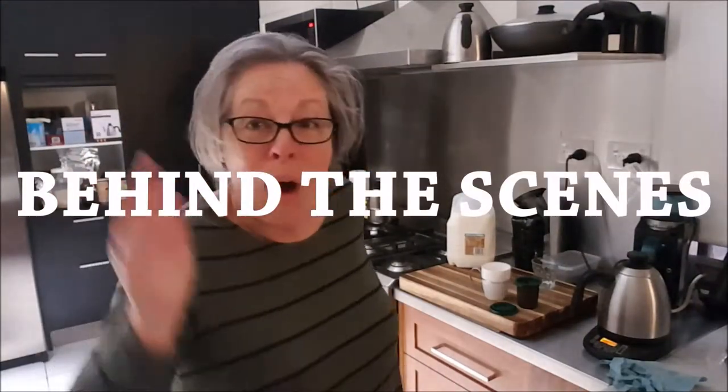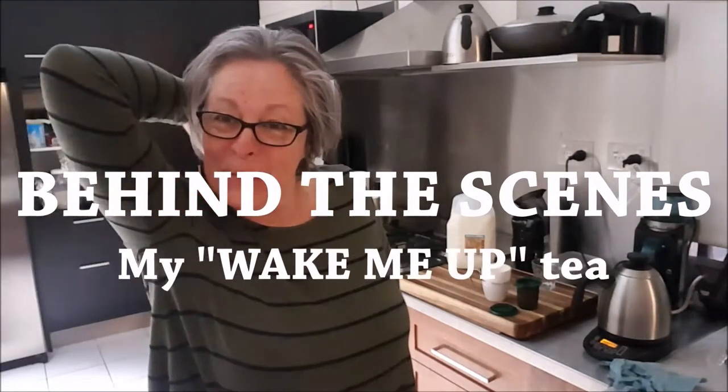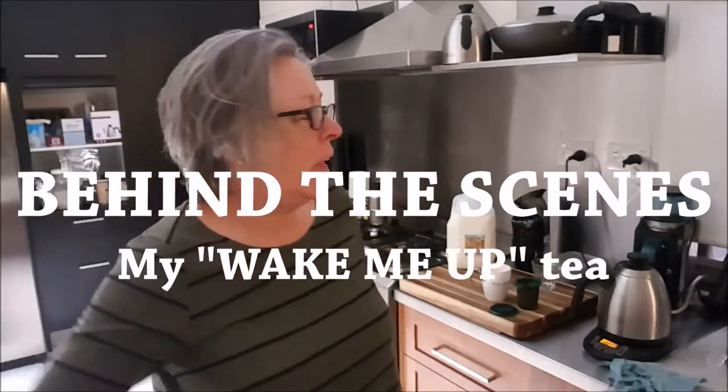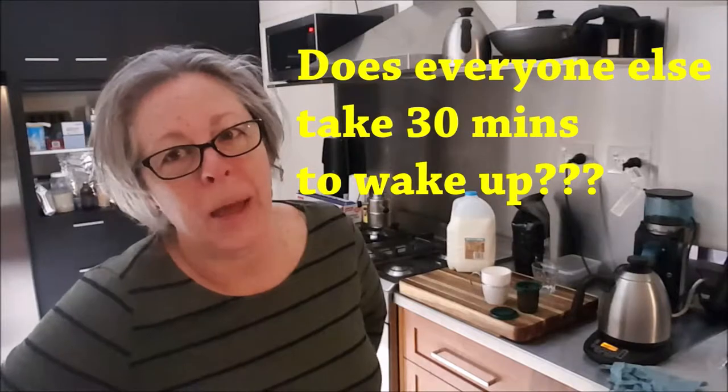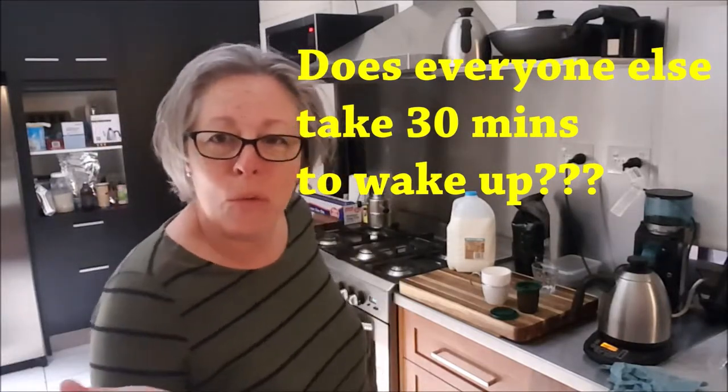Good morning everyone. I just thought I would show you a little bit behind the scenes what it's like for me first thing in the morning — how I make my cup of tea. As you can see I'm still waking up and I always need a really strong cup of tea. So what about you, what's your morning cup of tea?